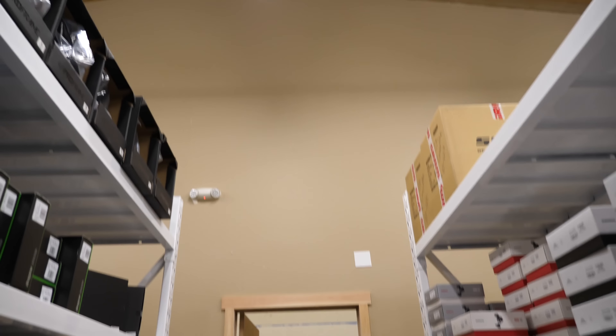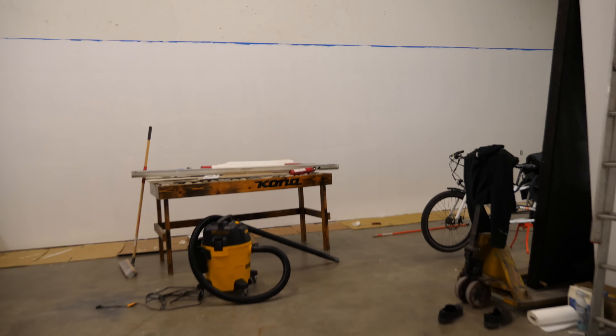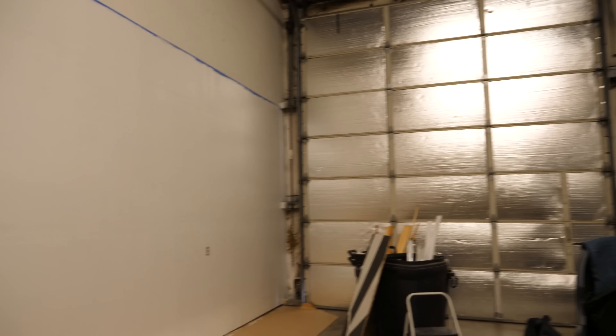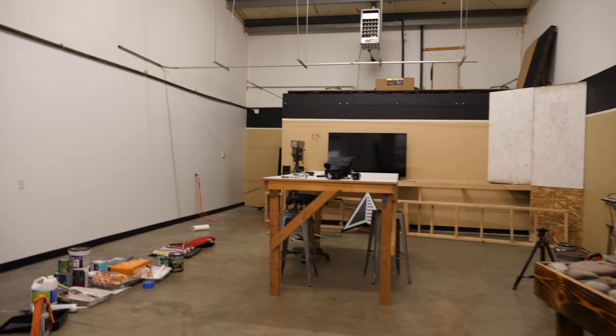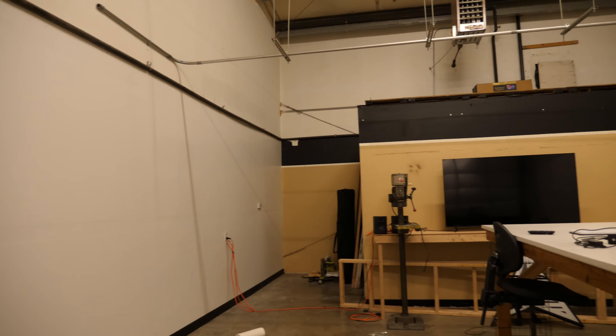Besides bikes being worked on, we have one large project that we're working on. Yes, you guys are going to think this is ridiculous, but we are working on another new video studio. The shop used to end right here at this wall. We put a doorway in and our neighbors actually moved out and we got this whole new space attached right to the bike shop. We used to have our video studio actually across the street, down the block, and it was kind of annoying to get to. So now we have this straight up right next to the shop.